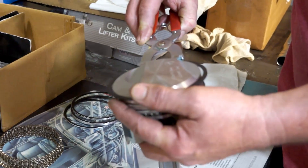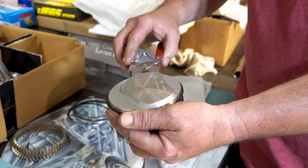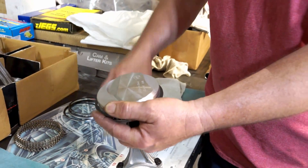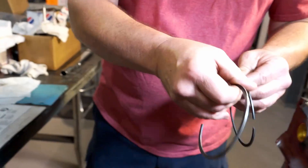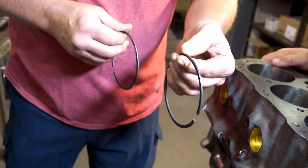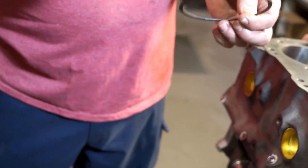I open the ring expander pliers up just enough, slide it down into the top groove, then go down to the second groove. Here's the second ring — it's just a cast iron ring. This is a molly coated ring — it's a harder ring.